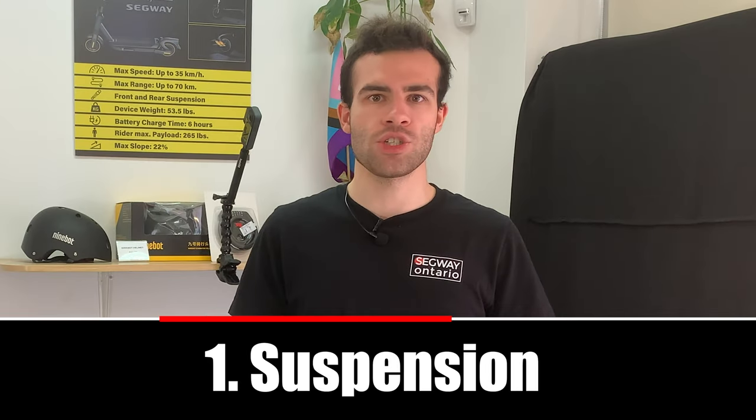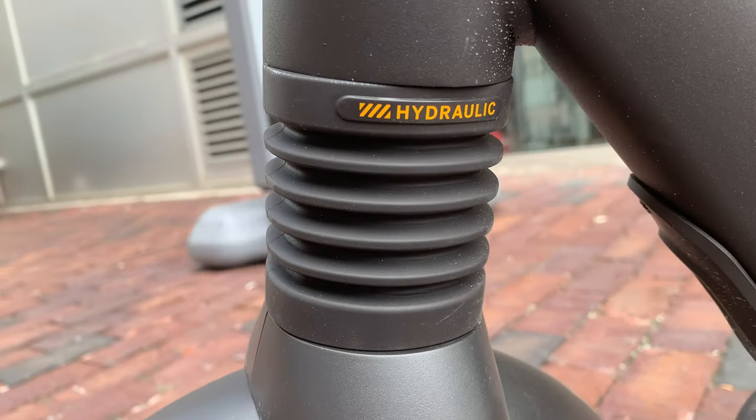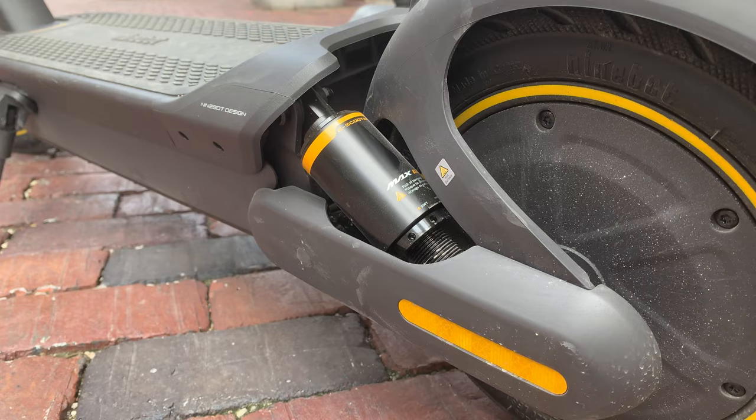Number one: suspension. Unlike the Ninebot Max G30, the Ninebot Max G2 has suspension in the front and in the back — with a hydraulic damper in the front and dual spring suspension in the rear.